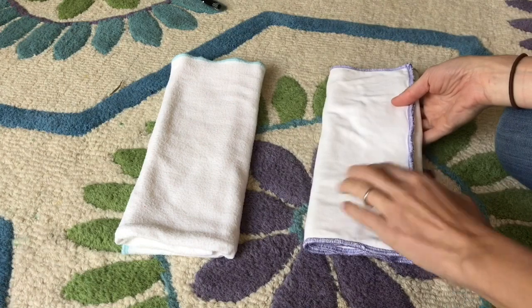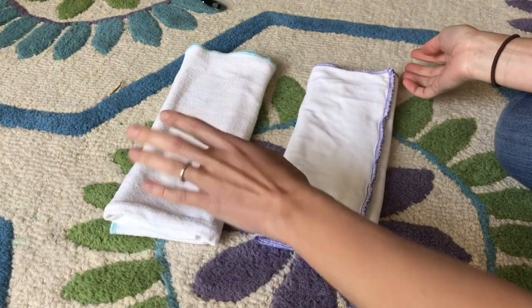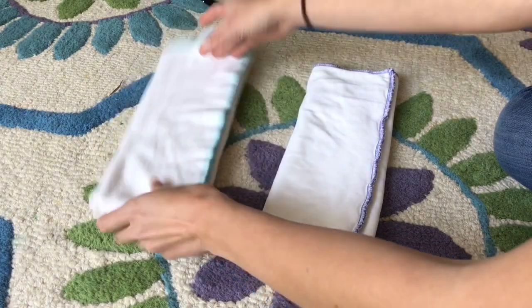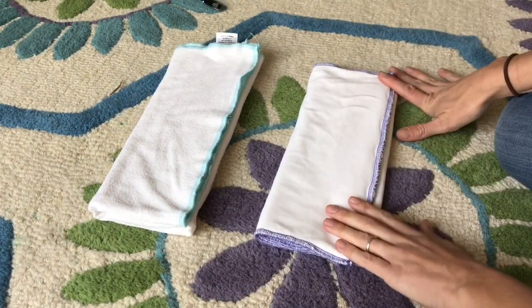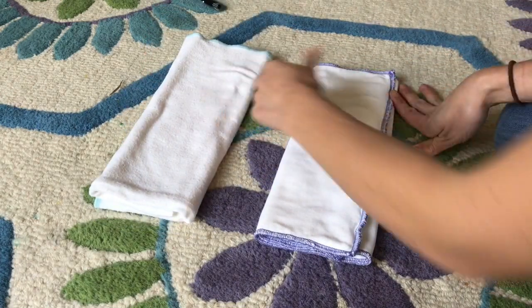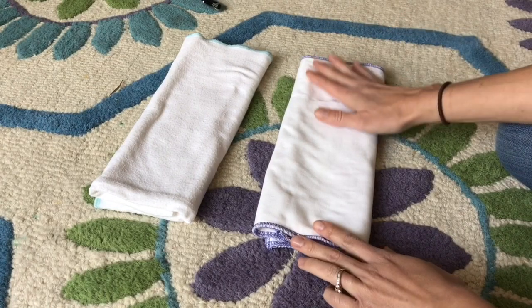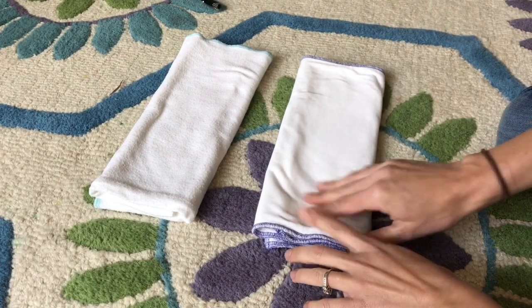Geffen Baby reached out to me and kindly sent these. A big thank you to them — this video is not sponsored, all the opinions are my own. Geffen Baby is a USA company. All their products are made in the USA and use high quality organic and natural materials.